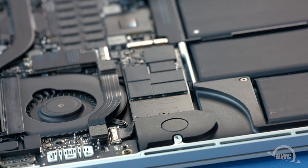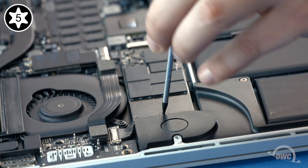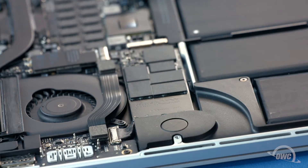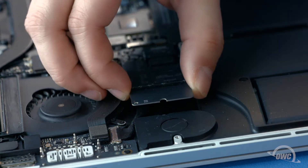To remove the SSD, you'll first need to remove the single Torx T5 screw holding the end in. Once the screw is removed, you can gently slide the SSD out of its socket.